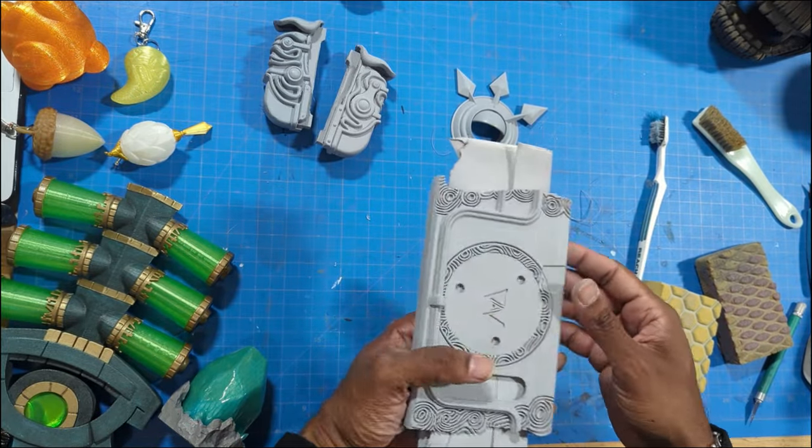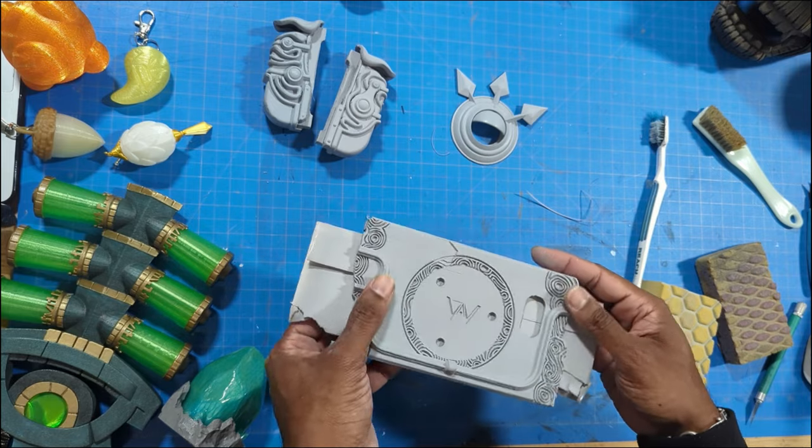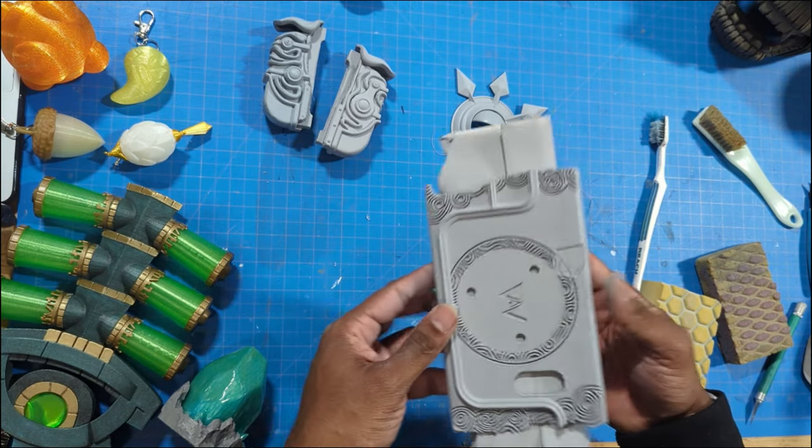Alright, so at this point we're just going to go ahead and start putting our top coats on everything, and then we'll go into some detail painting.